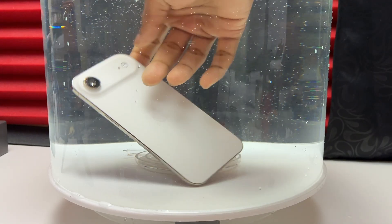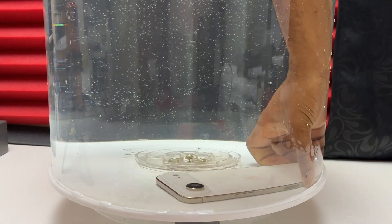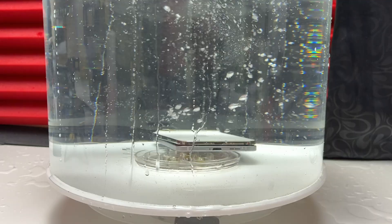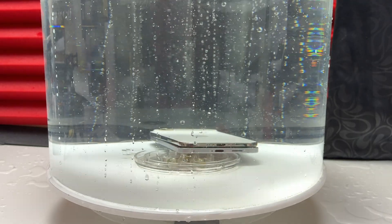I did a video on the water resistance of the iPhone 17 Pro Max already. On Apple's website, it states splash, water, and dust resistant — rated IP68, with a maximum depth of 6 meters for up to 30 minutes. That is the official definition of IP68 for this iPhone Air.